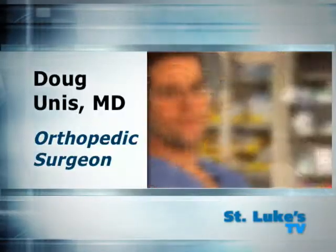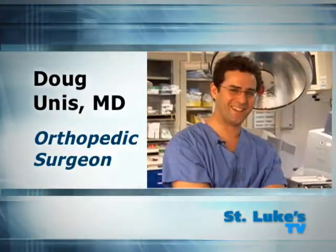Well, both are surgical techniques that we commonly use here at St. Luke's Roosevelt. Hi, I'm Dr. Doug Younis, an orthopedic surgeon at St. Luke's and Roosevelt hospitals.